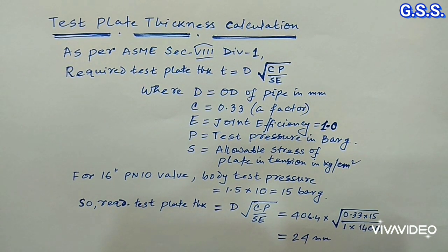Now we will see how to calculate test plate thickness.